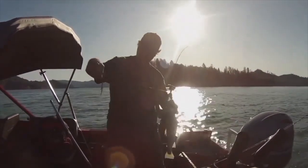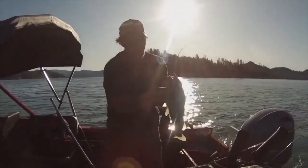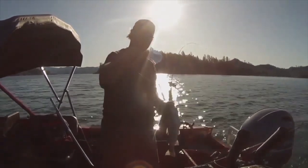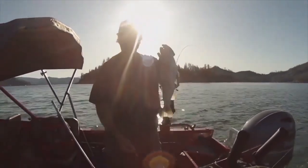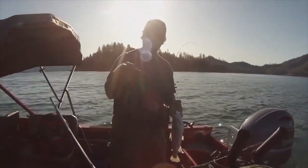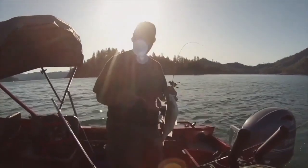And he couldn't resist that pink trolling fly. That trolling fly doesn't look too pretty right now — it looks pretty torn up — but it looks great in the water. He certainly liked it. Just bag him and get him in the ice chest, and get the fly back down to around 100 feet. That's the pattern right now.